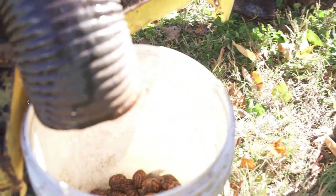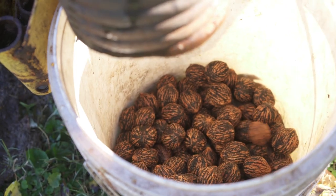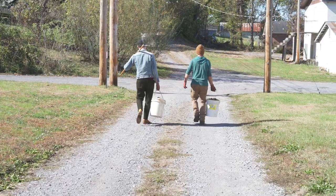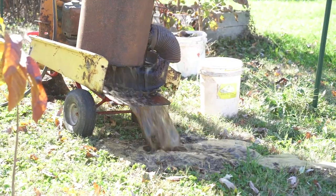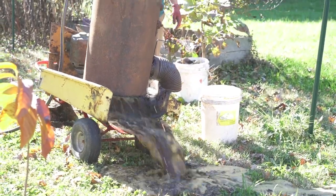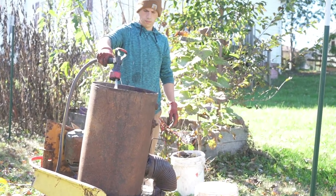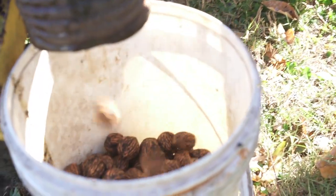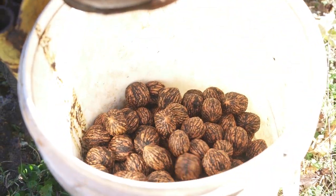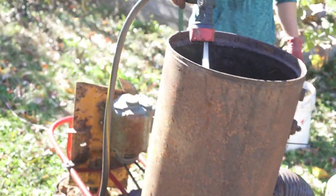The first step after you pick up the walnuts is getting that hull off, and ideally you want to get that hull off as soon as possible while it's still green. We built this walnut huller to get that hull off in the first processing stage. I took a bunch of scrap metal and welded it up as a prototype — a proof of concept. I took a water heater, an old mower deck, and an old shop smith motor and welded it all up, and it works perfect.